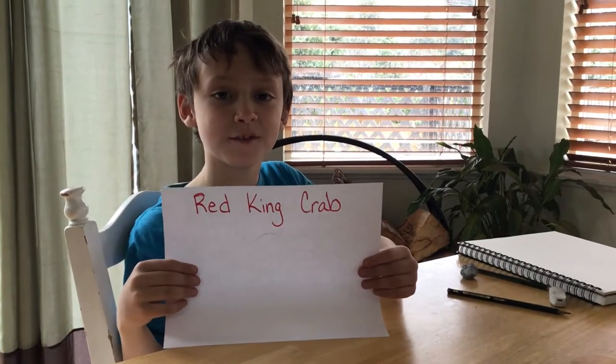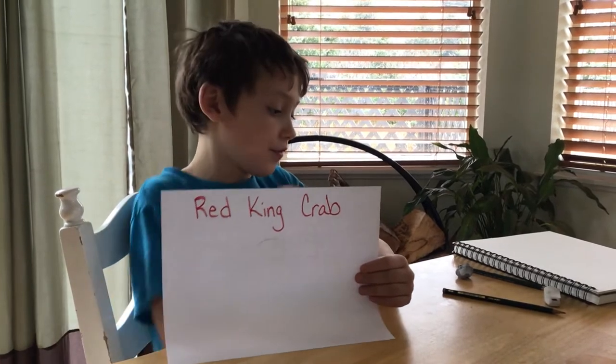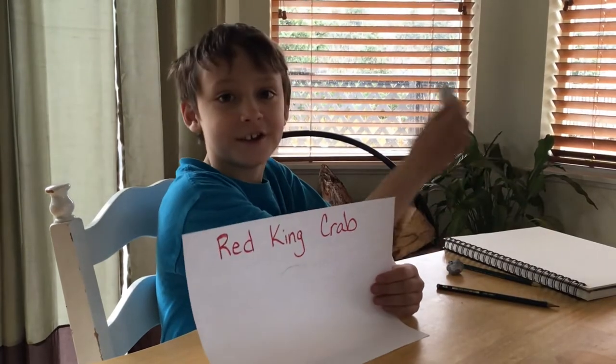Hello art friends. Today we are going to be drawing a Red King crab. The things you need to start off with is a pencil, paper, and an eraser.